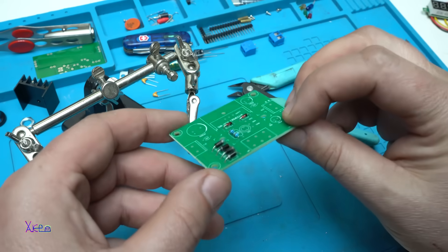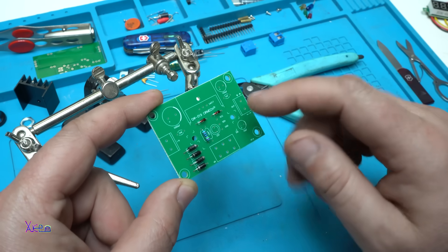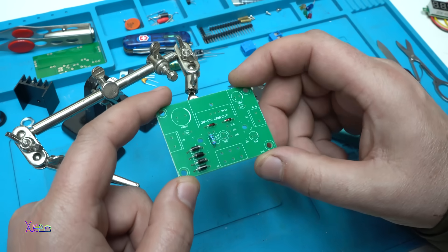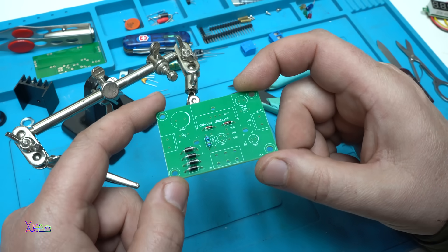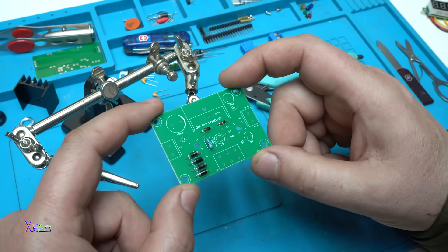So far I have soldered the diodes for the bridge rectifier, the zener diodes, and the resistor for the LM317. Next is placing and soldering the electrolytic capacitors and block capacitors.